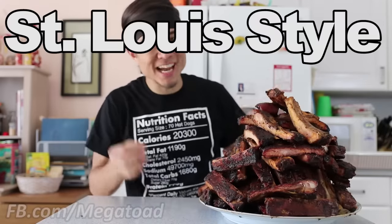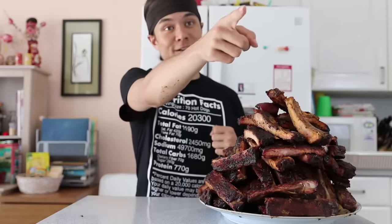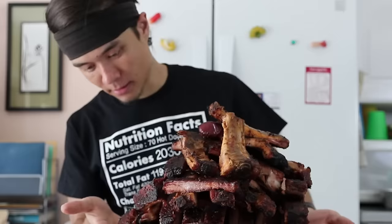I believe these are St. Louis style spare ribs, so these aren't entirely the fall-off-the-bone type of ribs. But I'm telling you, they look really fall-off-the-bone right now. They look really good — they were good, right? Yeah, that's how I like it. Let's eat some ribs.